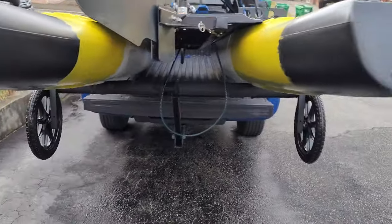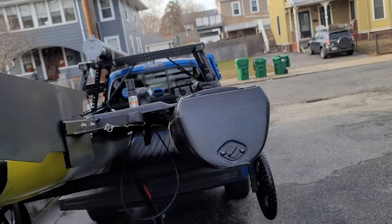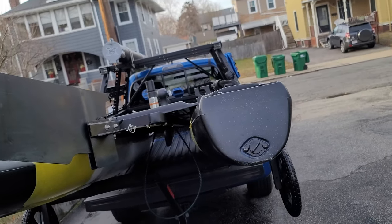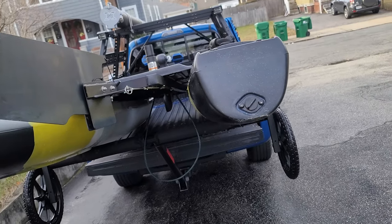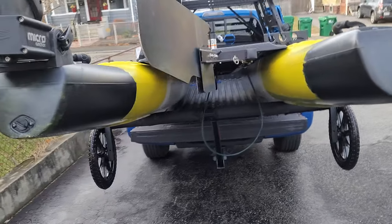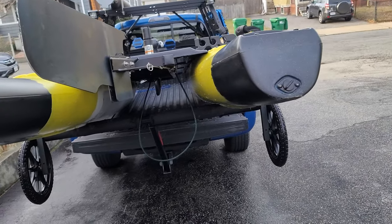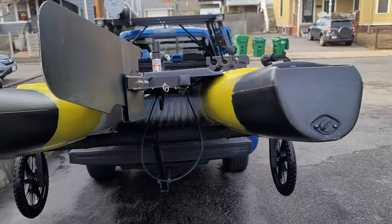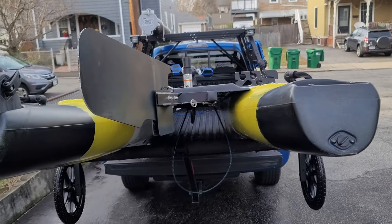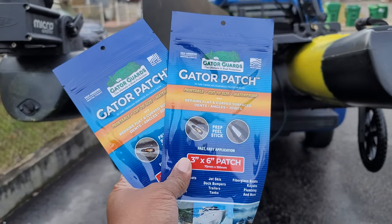I originally bought some flex tape, but I haven't installed it. I wanted to try it because it seemed like a good option, but I had a feeling once it started scraping again the flex tape would just tear apart. It might be good, but I read on the Blue Sky Boat Works forum on Facebook that somebody mentioned Gator Patches.